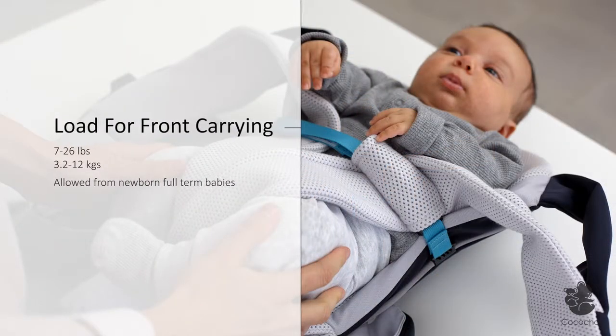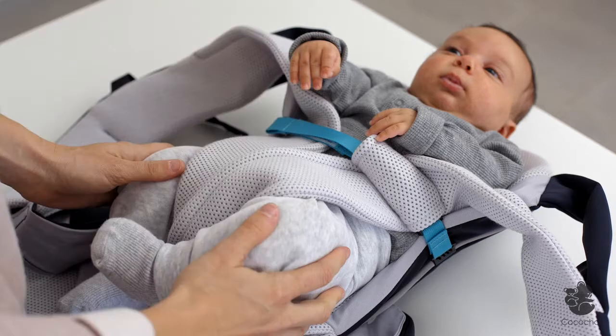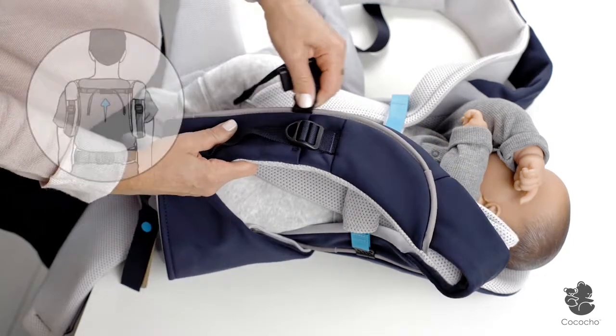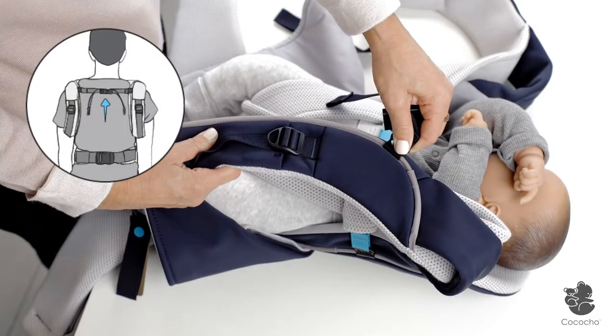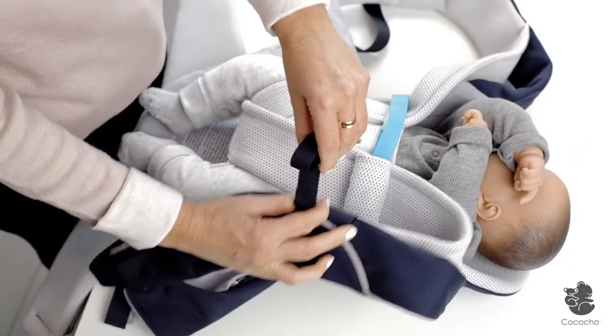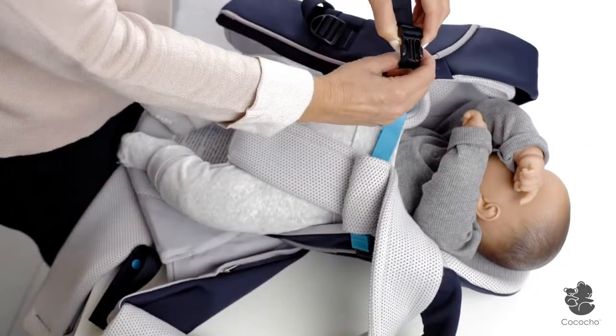The front carry position is recommended for newborn or relatively lightweight babies. Position both sides of the strap that moves along the shoulder pads, which would be closed at your preferred level after loading the baby. To close the strap on your upper back, move both sides up. To close the strap at bra level, move them down. For easy buckling, loosen both sides to the maximum.